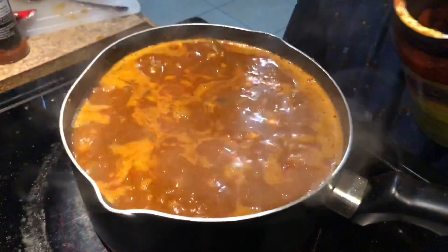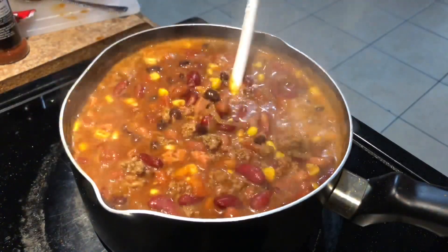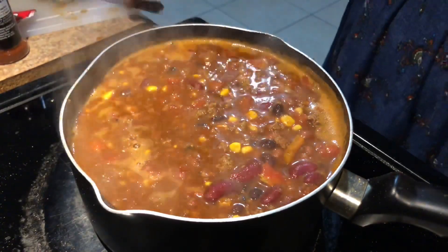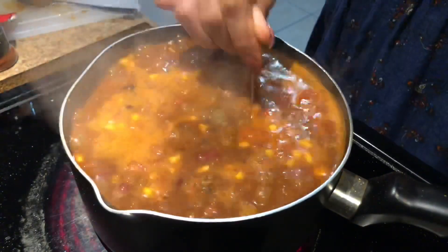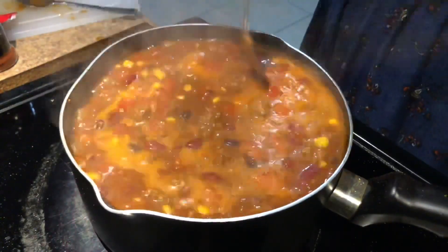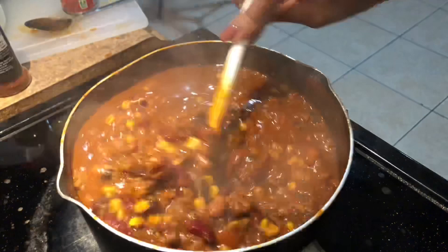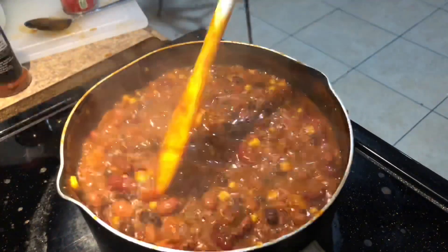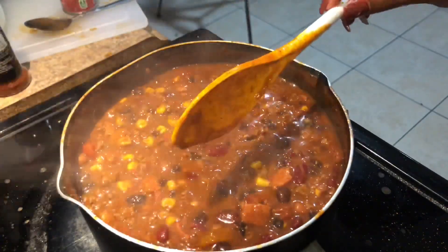When I tasted it, I realized I was missing the Knorr tomato chicken bouillon — this stuff is a must in my chili. I was tasting it and something was missing, and this is what it was. It really elevates the chili. I also add tomato paste to give it that tomato-y flavor, and I feel like it also helps thicken up the chili. As you can see, the chili is starting to get thick, and I just let it simmer, stirring periodically so it doesn't stick to the bottom, until it is as thick as I want it.